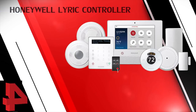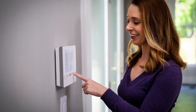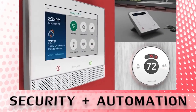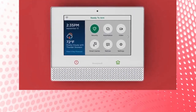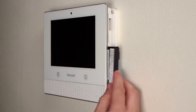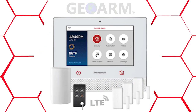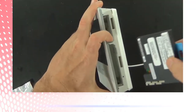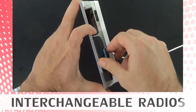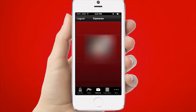Coming in at number four, the Honeywell Lyric encrypted security and automation system. The Honeywell Lyric controller serves as the main controller and comes with a 1024 by 600 seven-inch touchscreen display. End users will have the luxury of choosing what communicators to activate: the onboard Wi-Fi, optional LTE cellular only, or a combination to obtain dual path alarm monitoring services. Lyric offers interchangeable cellular radios in the event a new one is needed. The panel has a two-megapixel front-mounted camera that can text or email a notification when the system is disarmed.